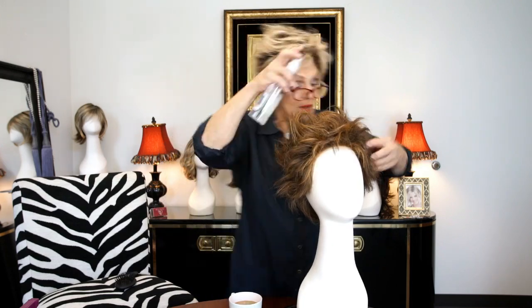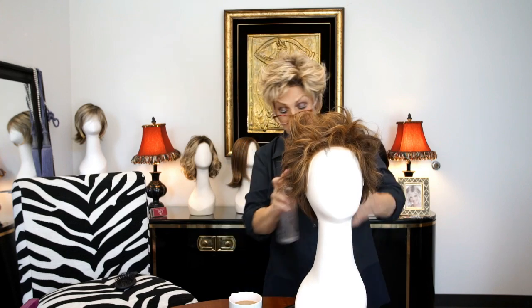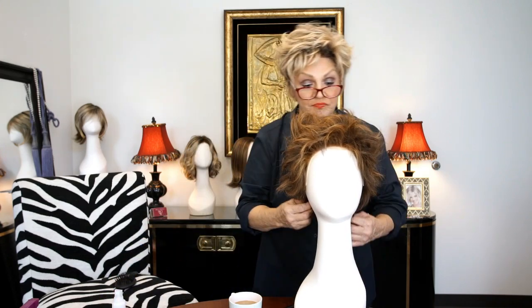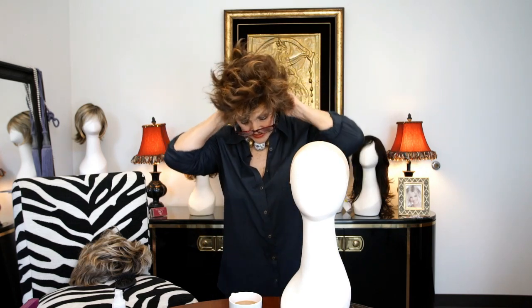Look — woohoo! And do that all over just a little bit. Give it a little chance to dry. And yeah, that's what it's supposed to look like guys. And then I'm going to put it on and show you how we can do it with just a little bit of fixing it up.